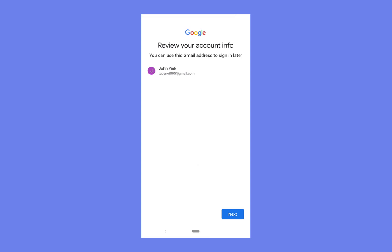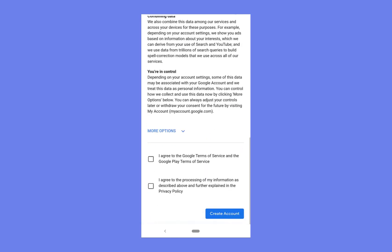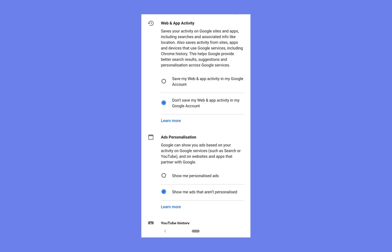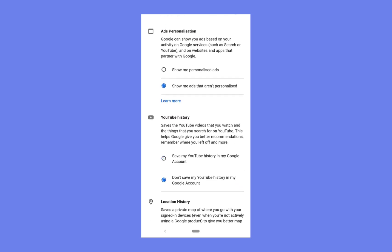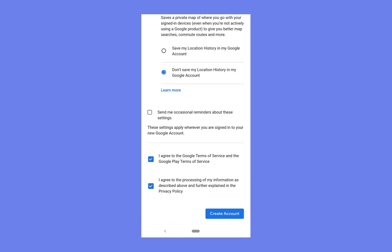Now you'll be on the review your account info page, where you can see your name and your email account — just press next. Then you'll have privacy and terms and conditions to read. Let's see more options: we don't want them to save our web history, we don't want personalized ads, we don't want them to save our YouTube history, and we don't want them to save our location history in the Google account. Then click I agree and I agree.